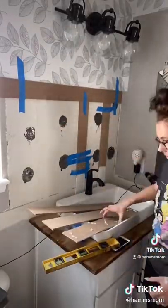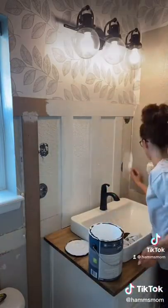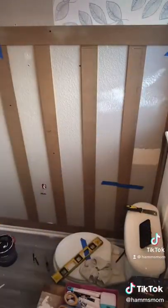I'm using MDF bender boards to create a fake wainscoting all along the base and then I'm painting all of it white. I'm using Behr Ultra paint from Home Depot in color pure white. I like this paint because it only took two coats to cover the entire thing thoroughly.